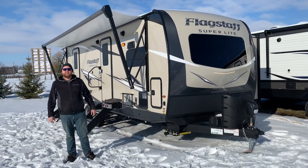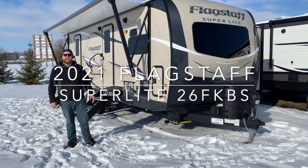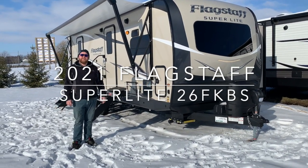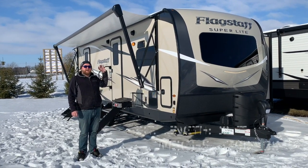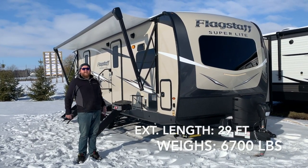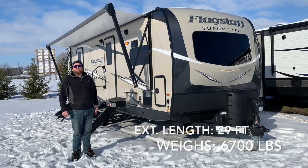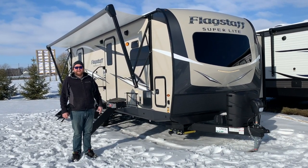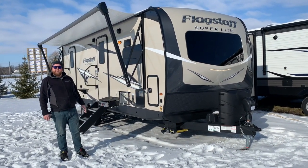Hey everyone, Jonathan Allum here from Campit RV in Stratford, Ontario. Today's walkthrough video, we've got a brand new 2021 Flagstaff Superlite 26 FKBS. This one here is a 29 foot tip-to-tail length ultralight travel trailer made by Flagstaff RV. Weighs 6,700 pounds dry weight. It's got two power slide outs. It's a beautiful front kitchen set up with a rear bedroom. We're going to give you a nice walk around and we'll check everything out today.